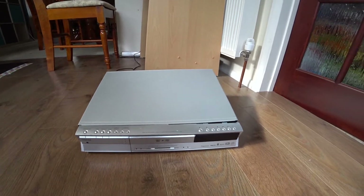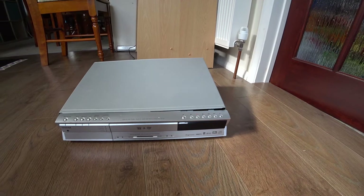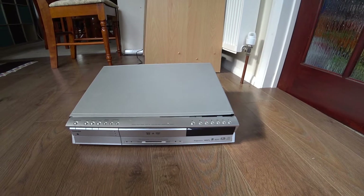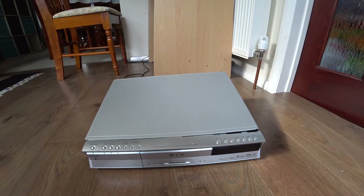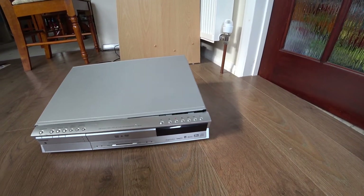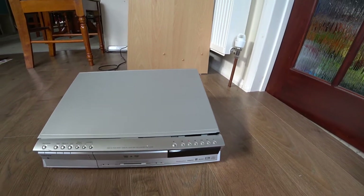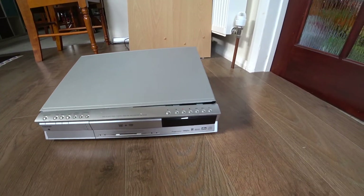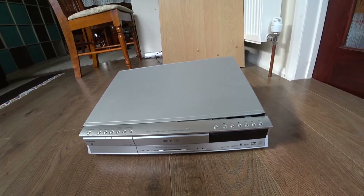Hello again. I bought this Toshiba DVD hard disk recorder, the XS32, quite recently. I bought it because I've got a Pioneer Laserdisc player and I want to start moving some of the movies across to a different format. I've heard this is a very good player if you are dumping Laserdisc output.